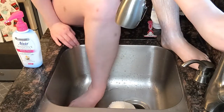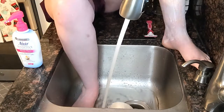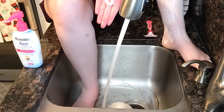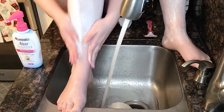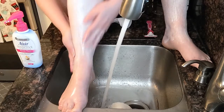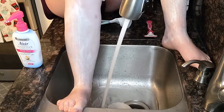Now putting some warm water on and shaving the other leg. It has a similar consistency to regular shave cream. We're shaving now and putting that shave cream on.